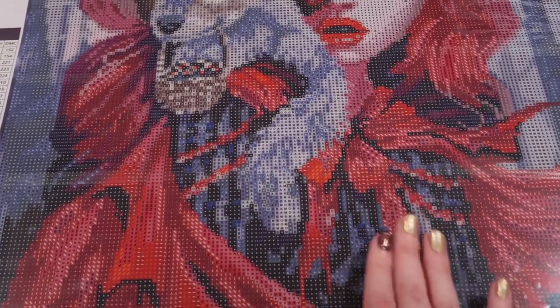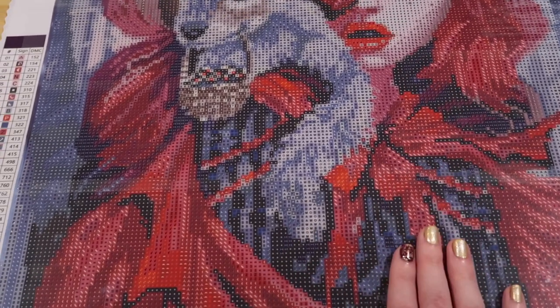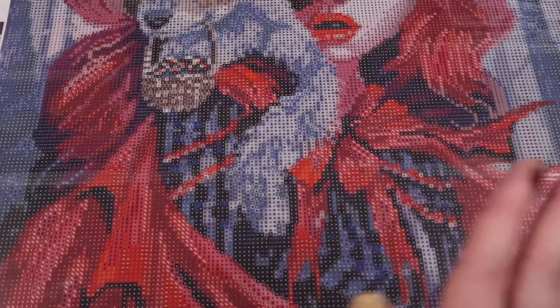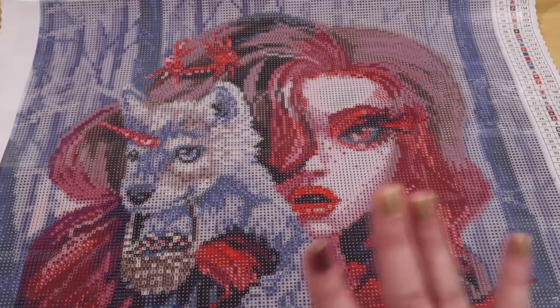I hope you're having a wonderful week or weekend - I'm not sure when I'll upload this, but whenever I do I always hope you're having a wonderful time. Hope you enjoyed the video! Say goodbye to the puppy and bye to this gorgeous woman. Bye!